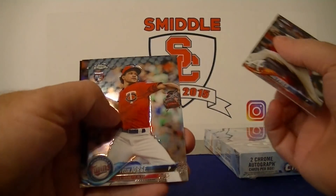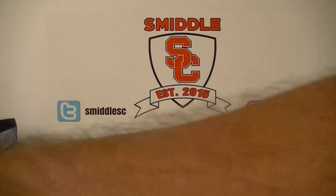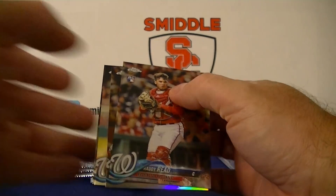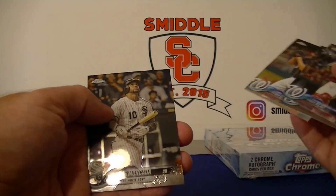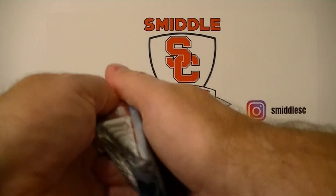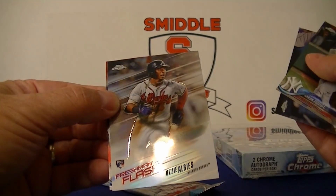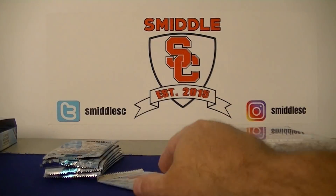Next — Read rookie card, Will Myers Prism Refractor, Ozuna. Let's get a gold refractor here. Read rookie card, Trey Turner refractor, Strasburg, and Makata. Aaron Judge — base, Gardner Freshman Flash, Albies, and Gary Sanchez. Couple Yankees there.